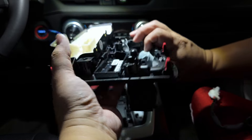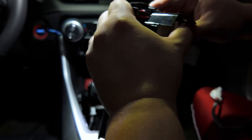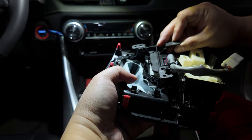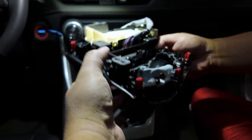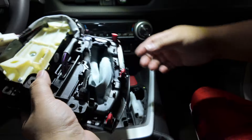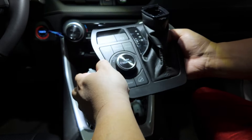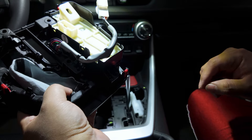There you go — I like it! Everything is clipped in and everything is lining up. Now we just need to put back the LED connector for the shifter. Just clip that — there you go. All right, so just put the screws back and we're going to plug it back in.